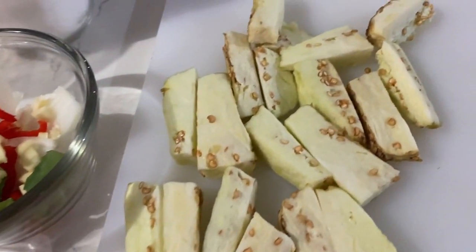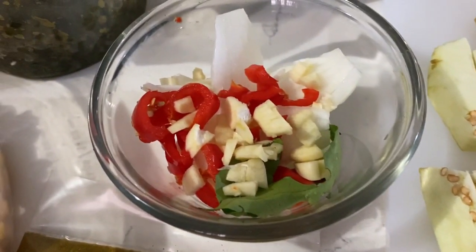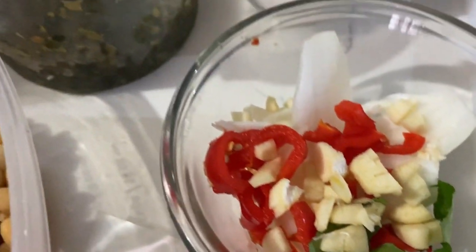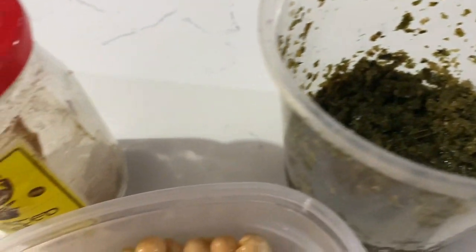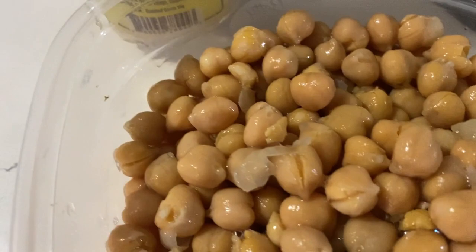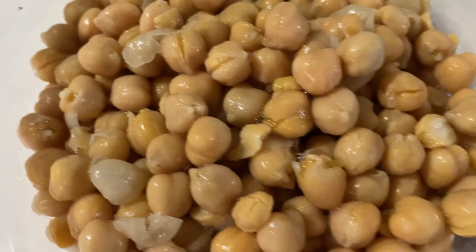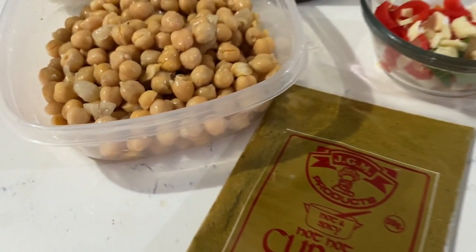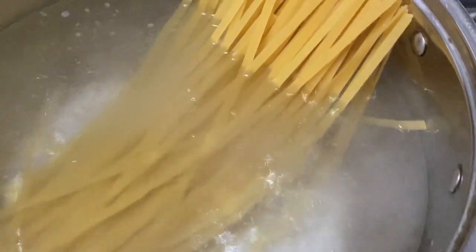These are all the ingredients we will need for this curry pasta dish. I've already got my eggplant, or bayon, peeled and cut into pieces. I'm also going to be using some onion, garlic, pepper, and curry leaves. Green seasoning is a must in curry dishes, of course, and salt. We're going to be using some roasted jeera, and I'm going to be using some canned chickpeas or chana. If you want to use the dry ones, go right ahead — just remember to soak and then boil them first. I'm also going to be using some hot curry.